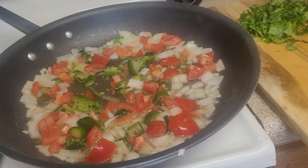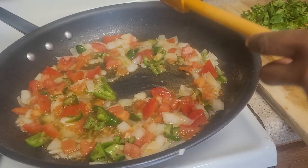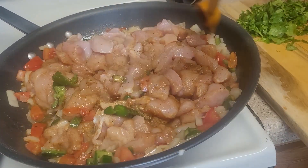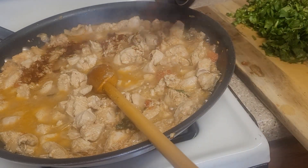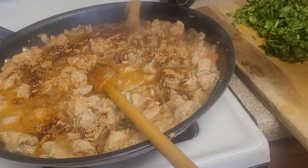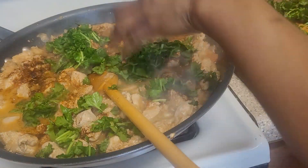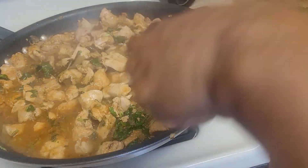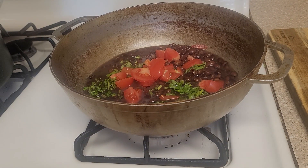I sautéed all of those vegetables for about two to three minutes and then added in the diced chicken. I cooked the chicken until I didn't see any more pink — chicken breast cooked pretty fast, probably in about eight to ten minutes. I'm tasting as I go and adding taco seasoning, cumin, a little more ground chipotle, and some cilantro. Once it tastes good and to your liking, you let it thicken up a little bit and it's done.